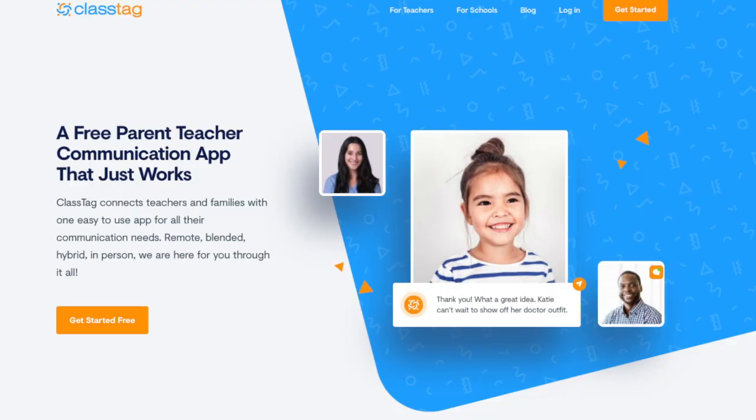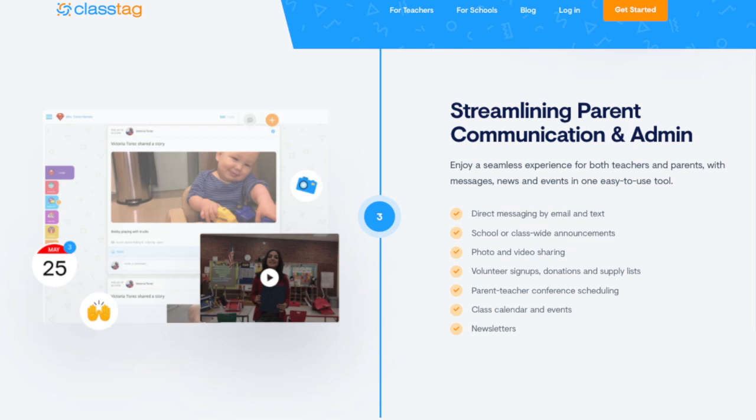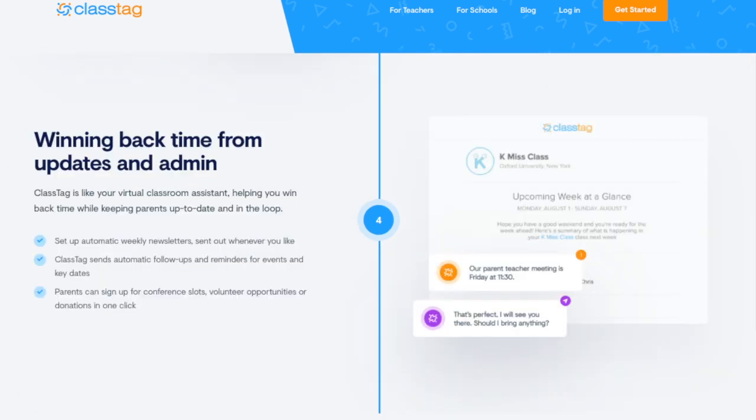Be on the lookout for an email about ClassTag. We're going to be using that this year. It's going to have sign-up sheets, it's going to have information, we can post pictures and videos, all sorts of fun stuff, so be on the lookout for that.